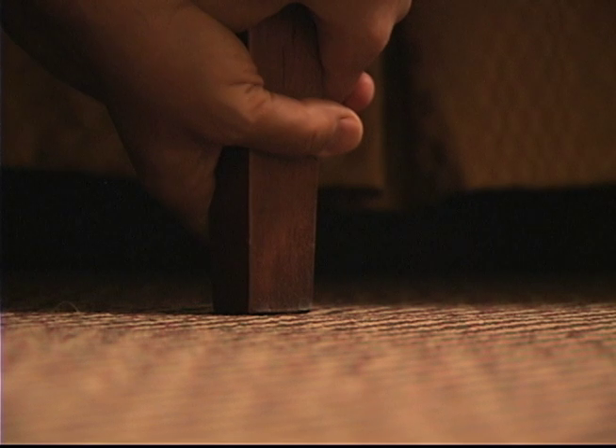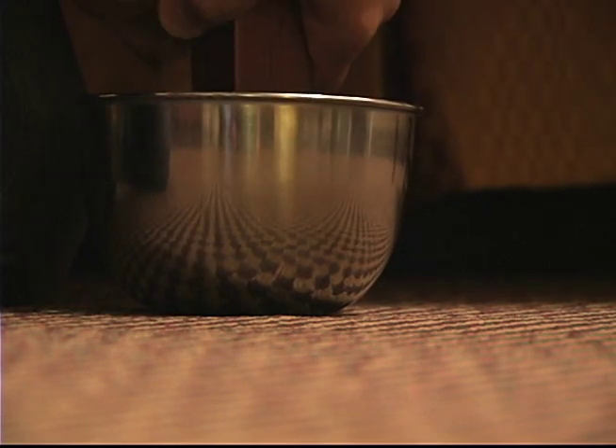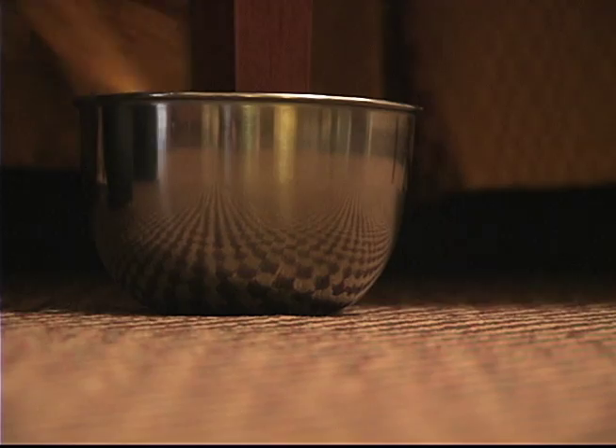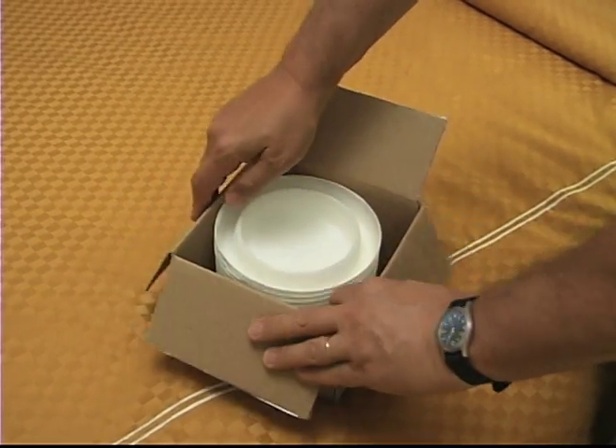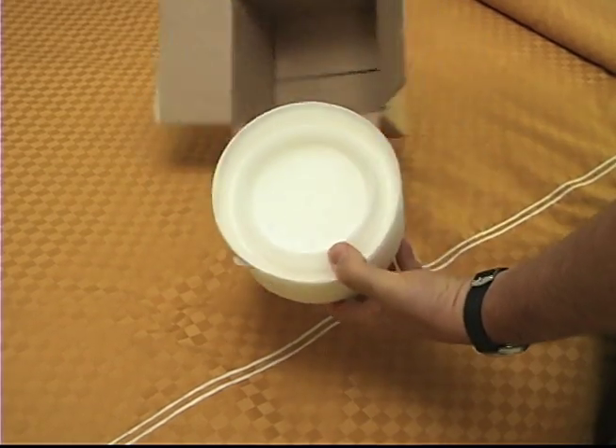It used to be, if you wanted to keep your bed bug free, you had to put the bed legs into some type of container filled with water or oil or some other substance. Now, for a small amount of money, you can get a box of Climb Up Insect Interceptors.